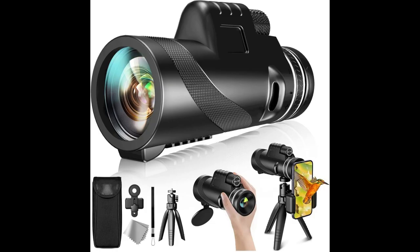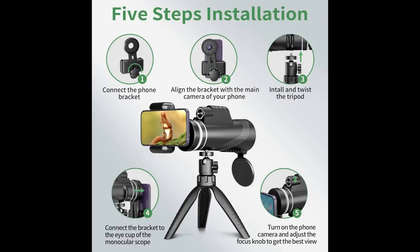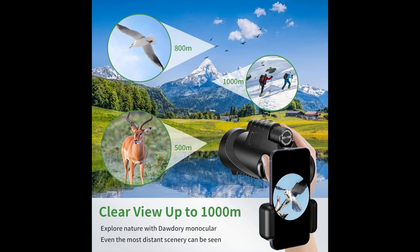This HD monocular telescope is equipped with a 20mm BAK4 optics prism, FMC lens, and wide FOV, which could make the monocular's light transmittance up to 99.5% and provides a clearer, brighter image and wider field of view.